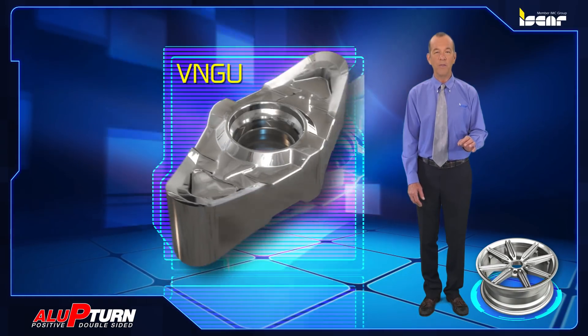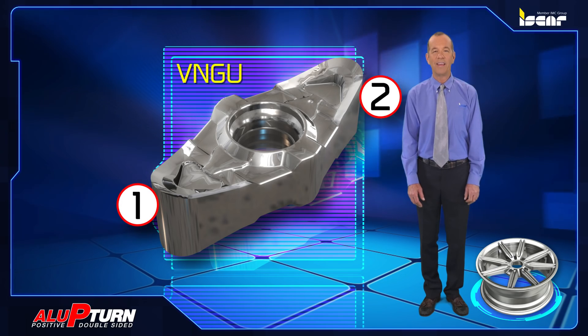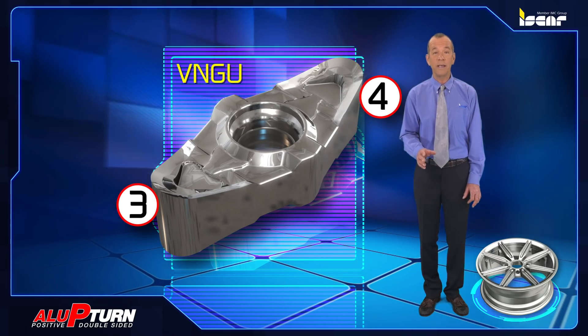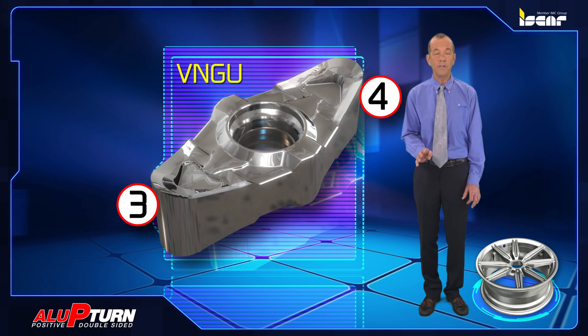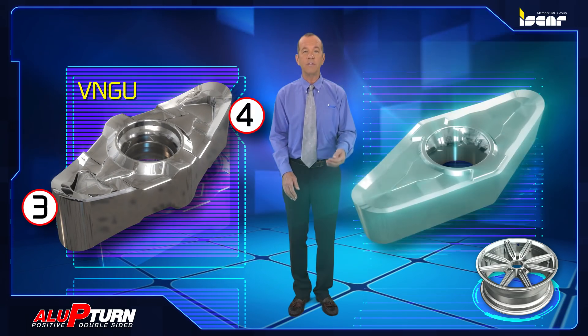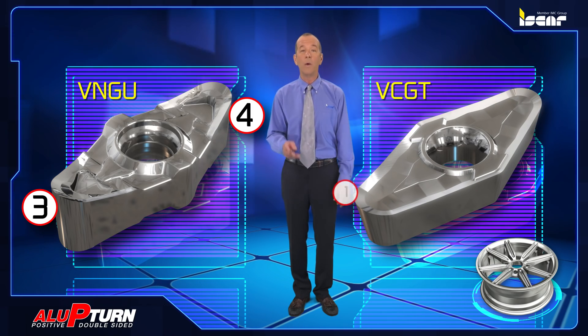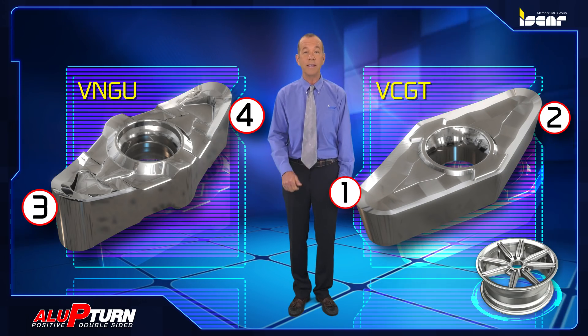Iskar introduces new VNGU ISO double-sided inserts with four unique cutting edges as an economical alternative to the conventional ISO standard positive 22 millimeter inserts with two cutting edges which exist in the market today.